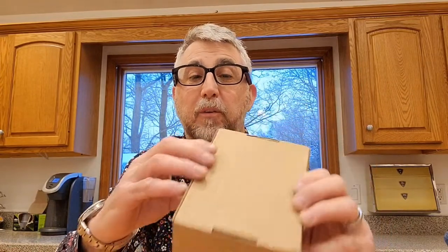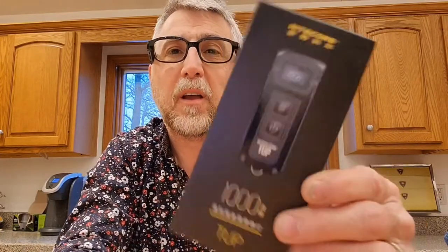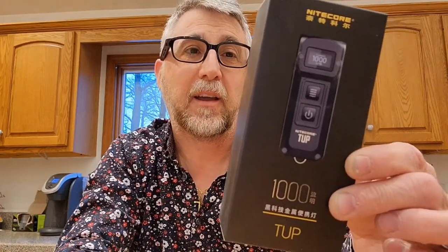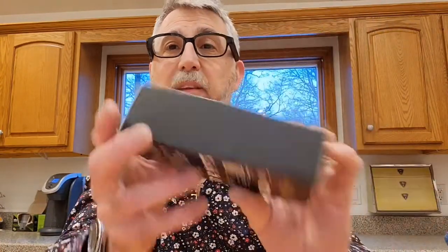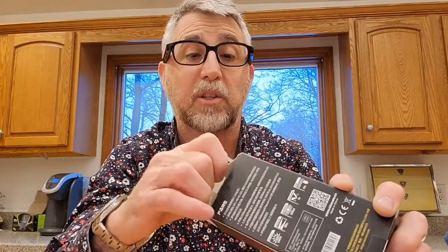Hi, and welcome back. So today we have an unboxing and a product review. I just received this in the mail. I have not even opened it, so here we go. Here it is — this is the Nitecore TUP 1000 lumen rechargeable flashlight. I am very excited to have gotten this. I actually ordered this off AliExpress and got it way cheaper.